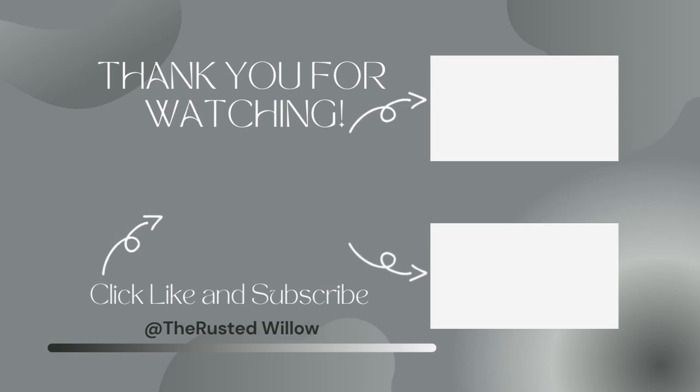And if you like this video, here are some more videos that you might like as well. Y'all have a fantastic weekend.